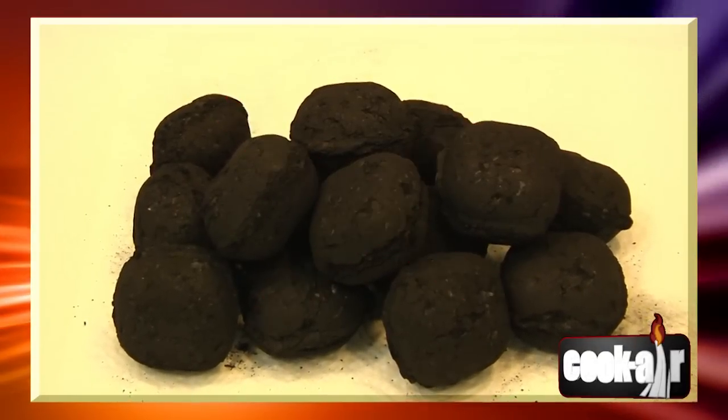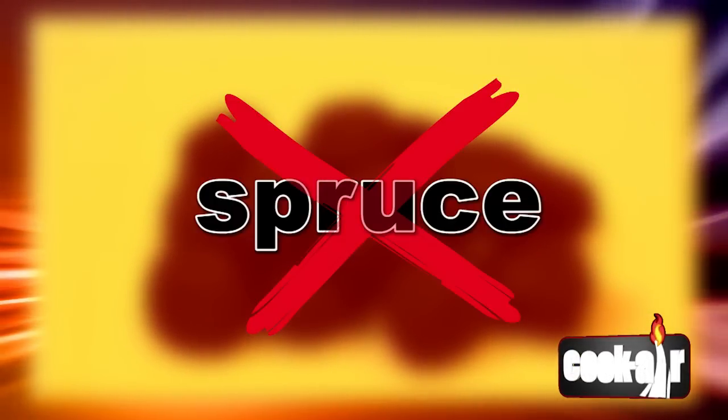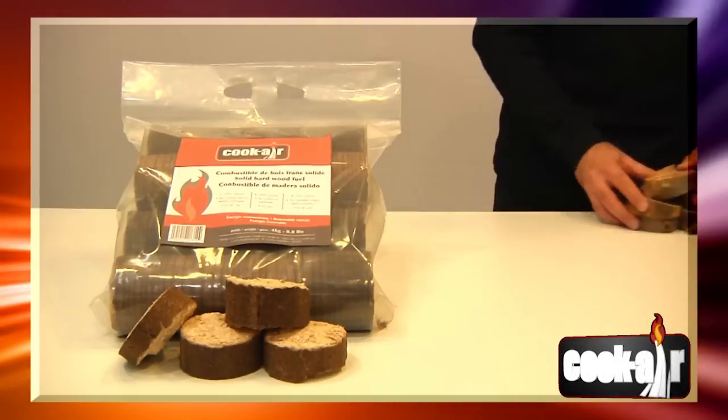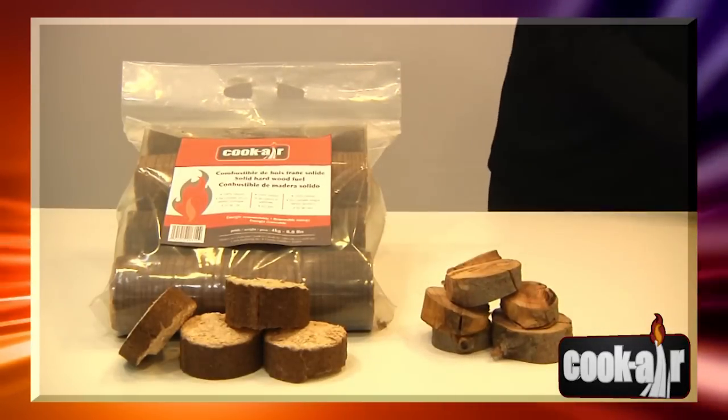Never use charcoal or chemically treated wood as fuel. Never use wood from coniferous trees such as cedar, fir, spruce or others. For better results, always use the Cook Air solid wood fuel or species of dry hardwood.